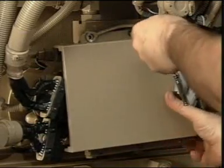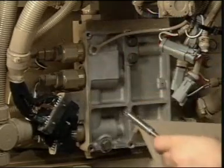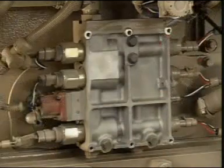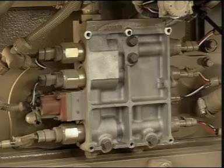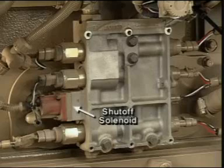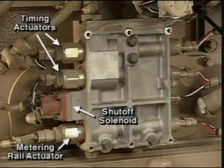The core of the QSK45 and 60 fuel system is the Electronic Fuel Control Valve Assembly, or ECVA. Fuel flow produced by the pump is delivered to the control valve assembly. The assembly consists of a shut-off solenoid valve, two timing actuators, and one metering rail actuator.